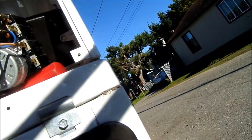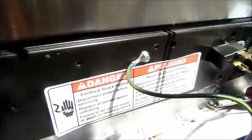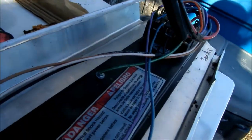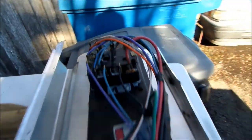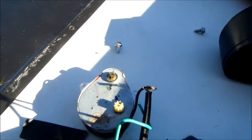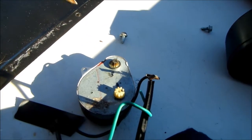I was lucky enough to have another timer console that I scrapped out from another dryer, very similar. I pulled this timer motor off, set it up on a MacGyver 110 line, and marked the gears with a felt pen so I can watch it move.